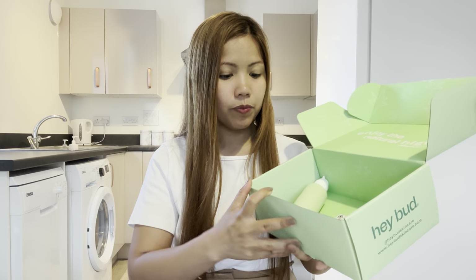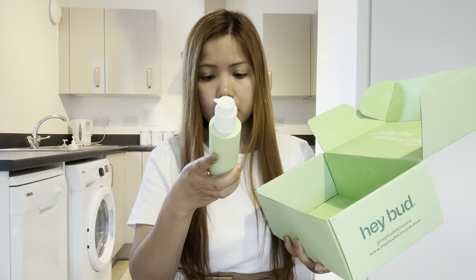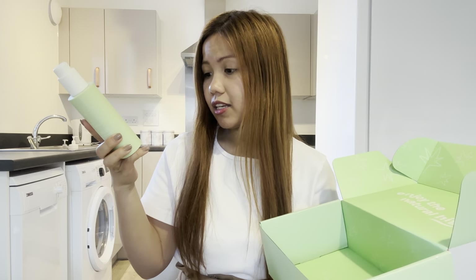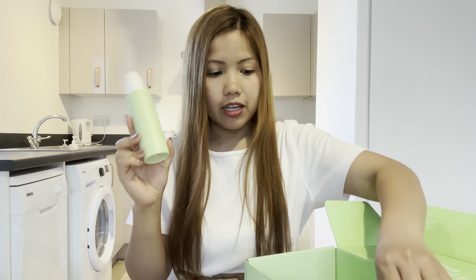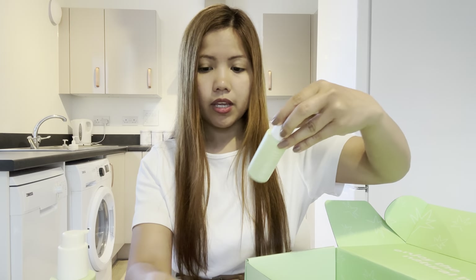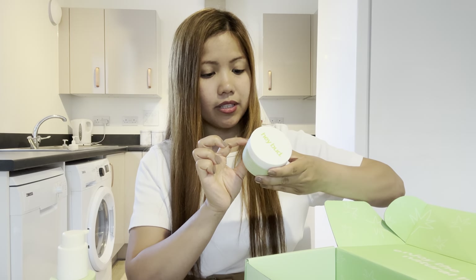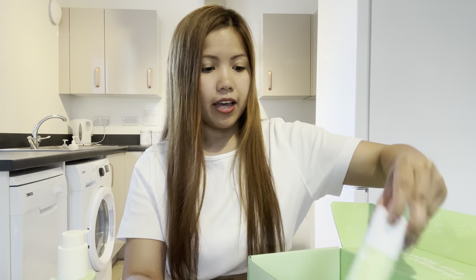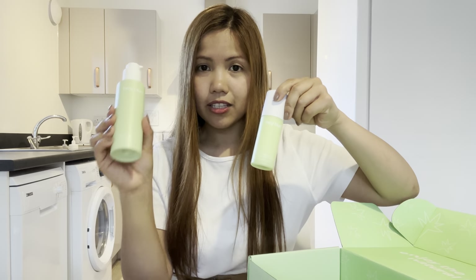Hello everyone! Today we're going to use the Haybad skincare that they sent to me. The first is the hemp gel cleanser — 'Hit Refresh.' We have four products here: the cleanser, the Smooth Over hemp serum, the Haybad Clearest clay hemp mask, and the hemp gel moisturizer.